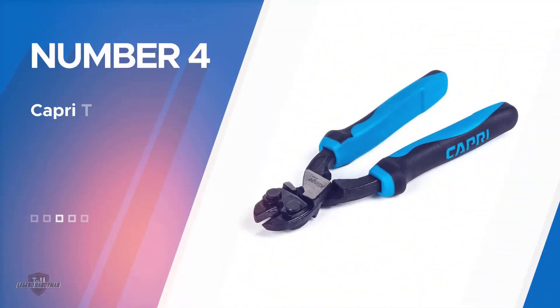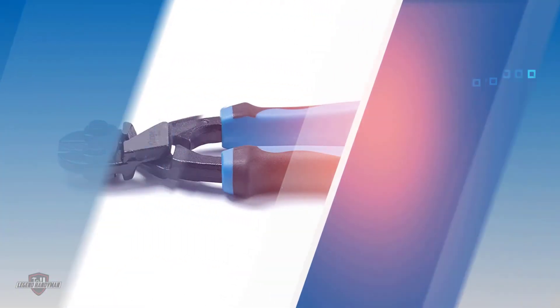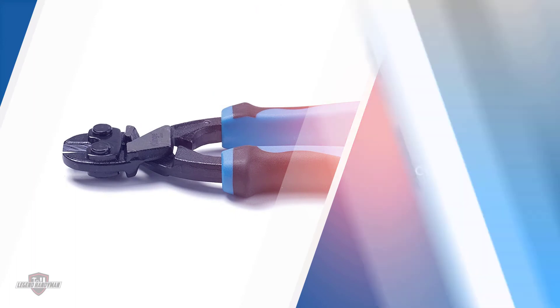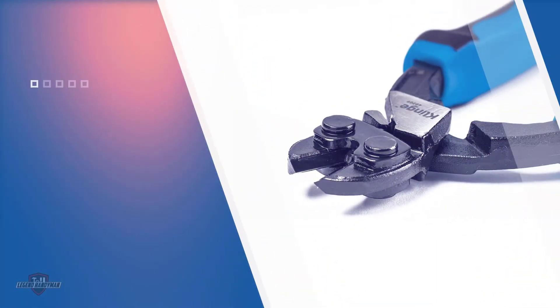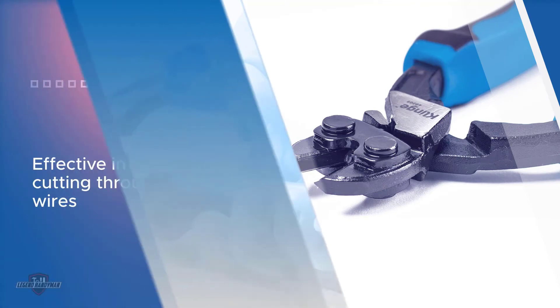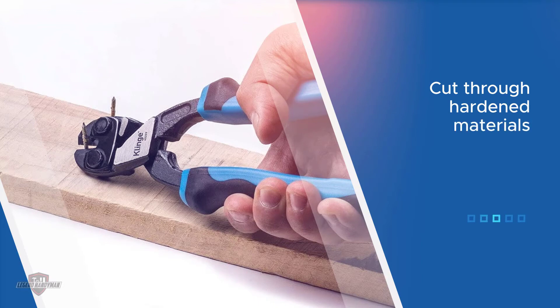Number four: the Capri Tools CP40209 bolt cutter. The Capri Tools CP40209 clinch mini bolt cutter offers a variation in cutting angles, including deep angle, beveled cut, and scissors cutting. Its strength and sharpness have proven effective in cutting through wires, threaded rods, bolts, chains, and more. The CR-MO blades work well even in high temperatures and can cut through hardened materials with optimum precision.